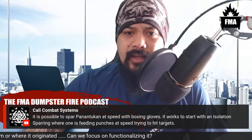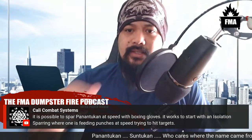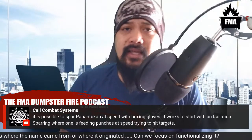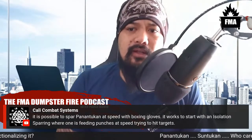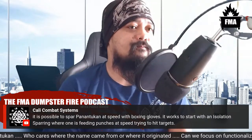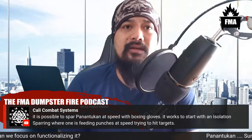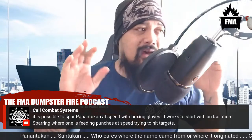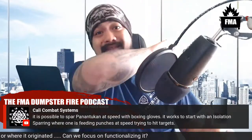A live comment from Kali Combat Systems asks: 'Is it possible to spar panantukan at speed with boxing gloves?' Yes — it works to start with isolation sparring when one person is speeding punches. Panantukan has a vast library of concepts and techniques; not all will work as optimally with boxing gloves, but if you film it you can analyze and access information not available to the naked eye. A lot of panantukan is actually just things that happen in boxing — trapping, head butts, elbows — all of it has happened in boxing.